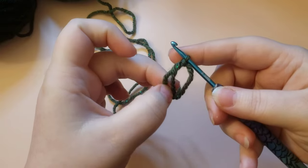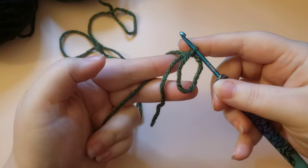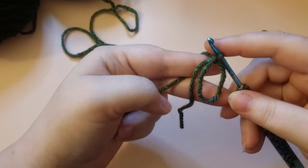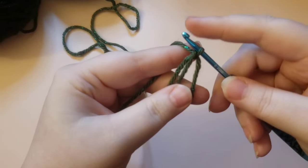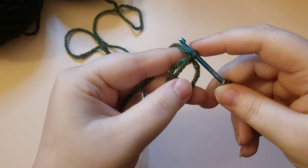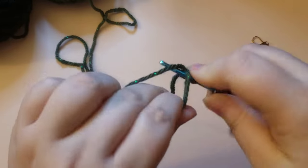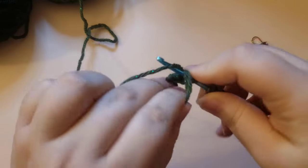Grab your tail out of the magic circle and pull it forward and it will look like this. Then we are just going to be placing six single crochets into our magic circle. To do that, we are going to work over the side of the circle and over the side of the tail, and then just place six single crochets as usual.